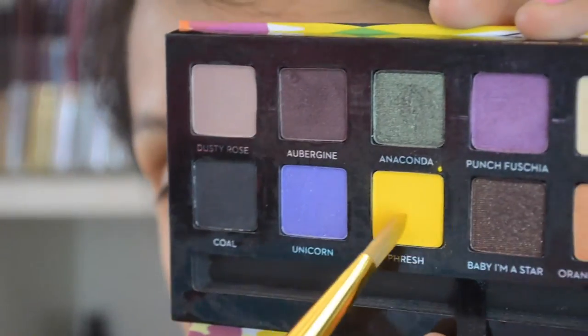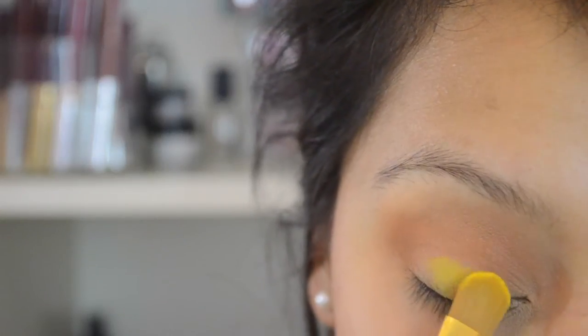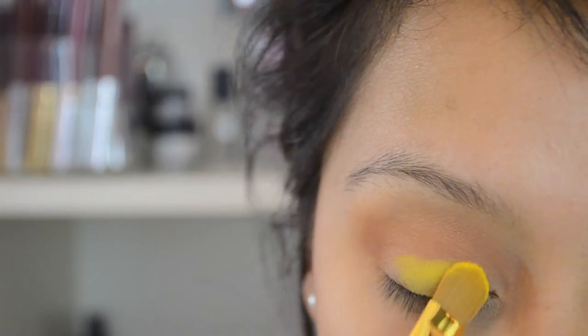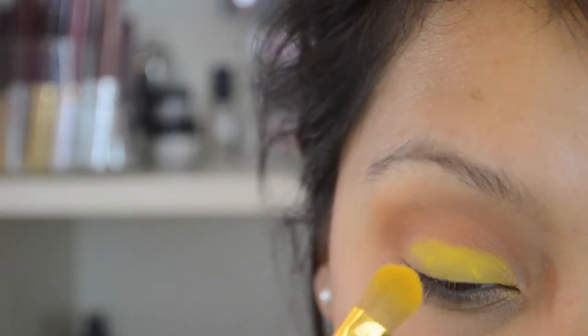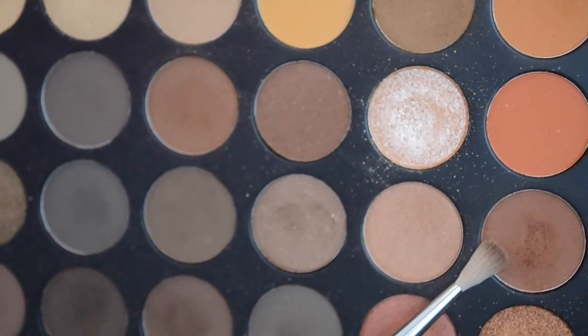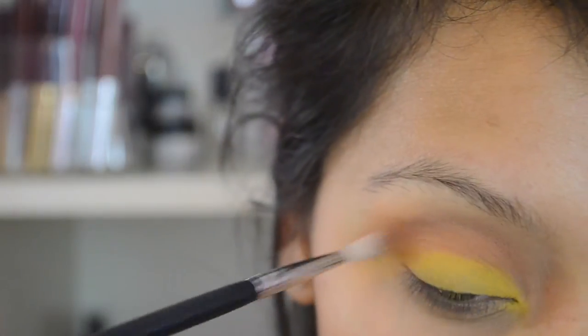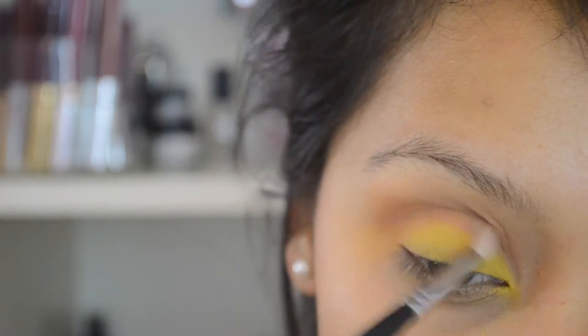Now for the lid color, this is Fresh from the Artist Palette from Anastasia Beverly Hills. You can use any yellow you have on hand, but this is the one I reached for. I'm just placing that all over the lid. Then I used a smaller brush — I'll list the brush I used down in the description box — and I'm going to define that crease a little bit more with the same color we used before.